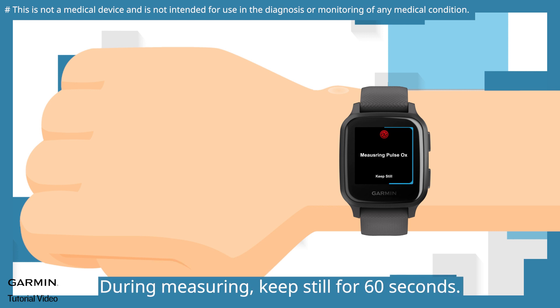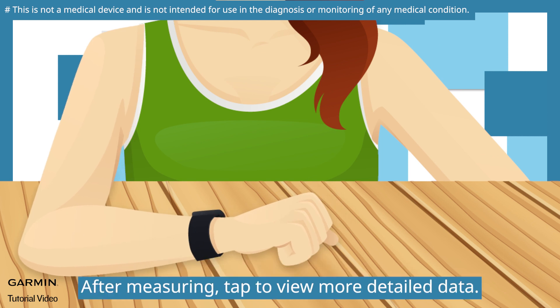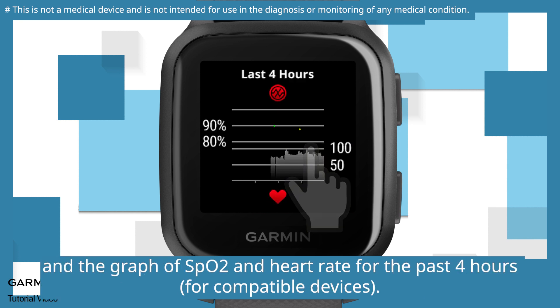During measuring, keep still for 60 seconds. Place your arm comfortably at the same height as your heart. Let the watch measure your blood oxygen level. After measuring, tap to view more detailed data. You can view your pulse oximeter reading and the graph of SpO2 and heart rate for the past 4 hours.